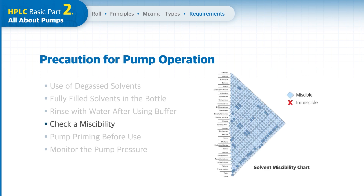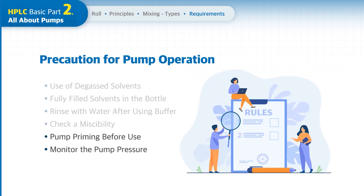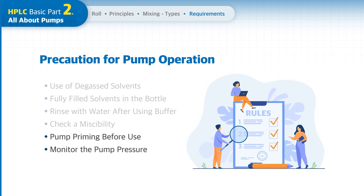When using more than two mobile phases, you should check whether those solvents are fully miscible enough for a stable flow rate. Additionally, pump priming should be performed before use, and you must monitor the pump pressure carefully during analysis.